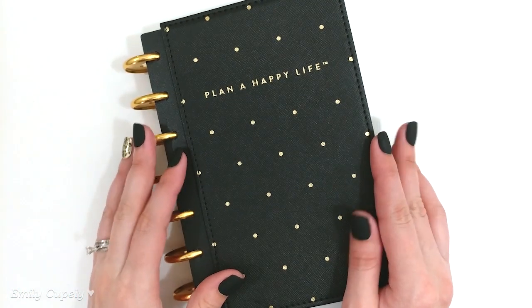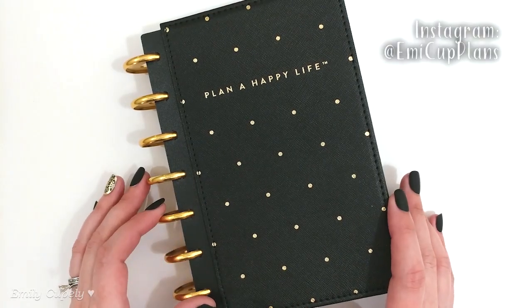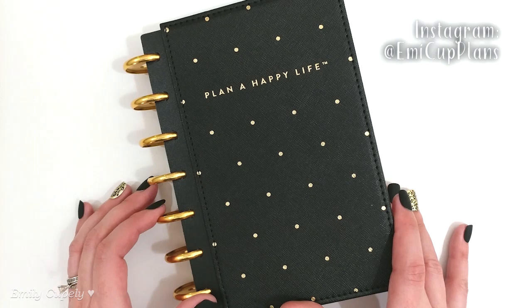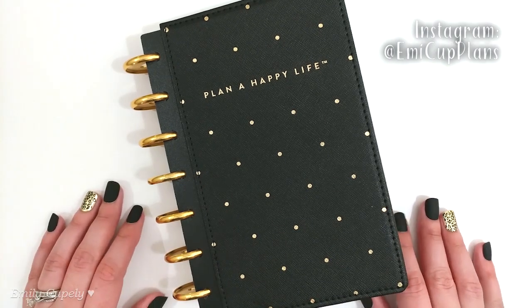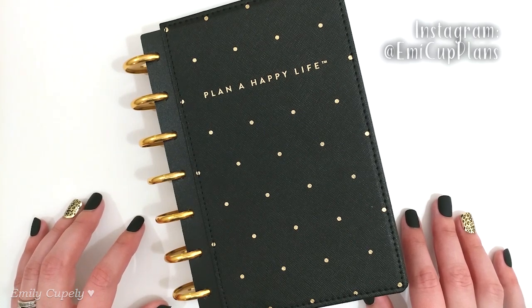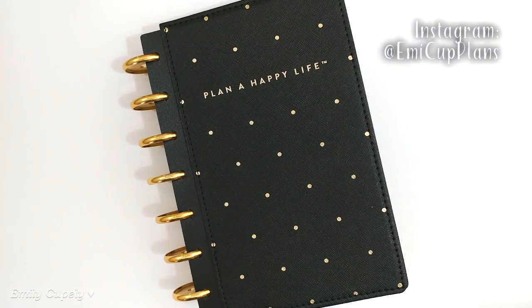Hi guys, welcome back to my channel, this is Emily again. Today I finally have for you the setup flip-through of my mini happy planner, which has been my setup since the beginning of the year. I thought I was still in time to film it since it's more of a springy setup and spring just started. The reason I hadn't filmed it before is because I had used a couple of little details that I hadn't finished yet, and I finally got around to finishing those and officially finished setting up this planner.